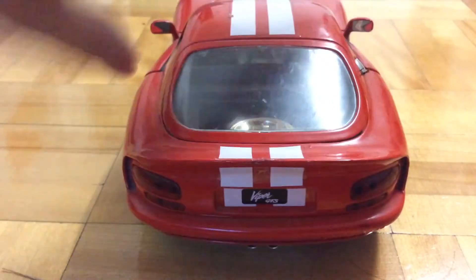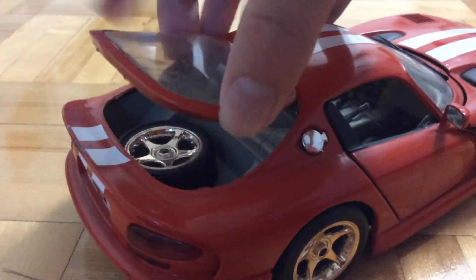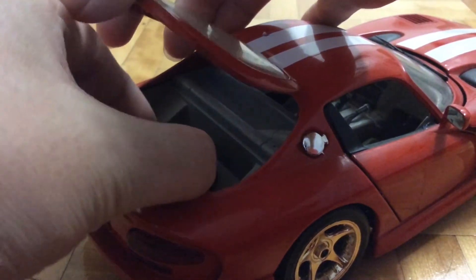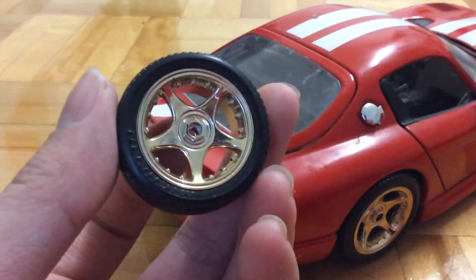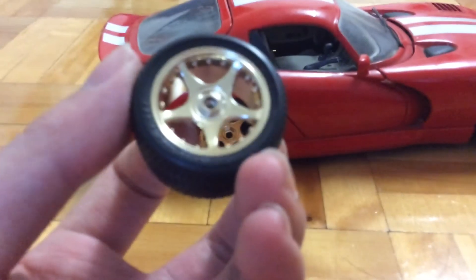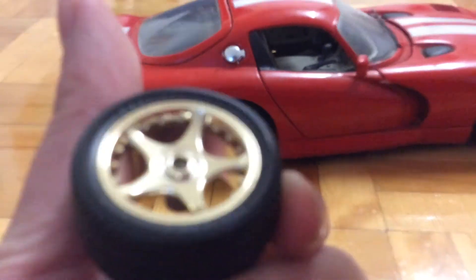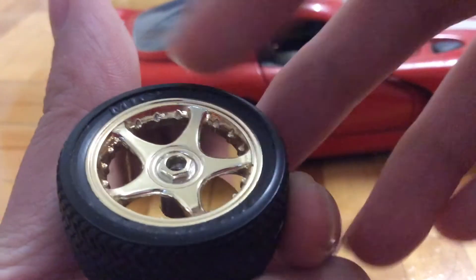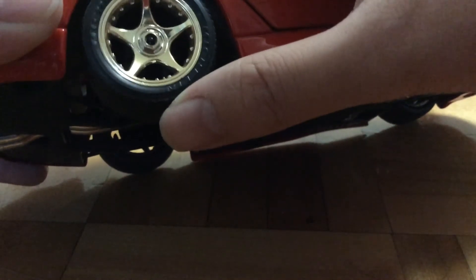And then in the rear, you can open up the back to reveal a spare wheel that you can actually remove. The spare wheel is just like the other normal wheels. On the tires, right on the side here, it says Michelin, which is a brand of tires. And I think the tires on the car itself also have Michelin — yeah, they do.